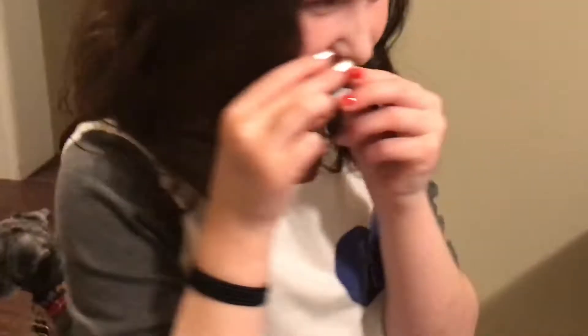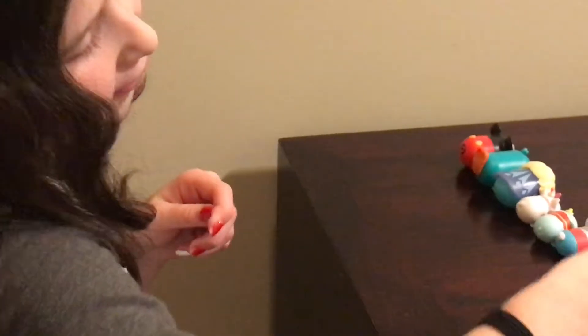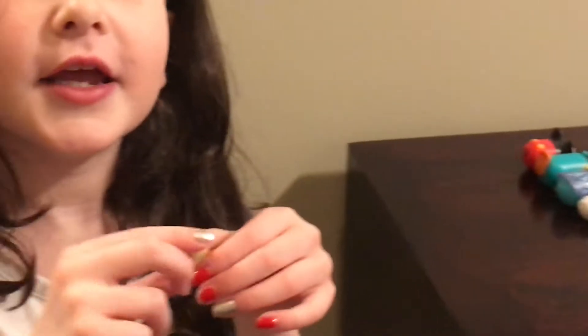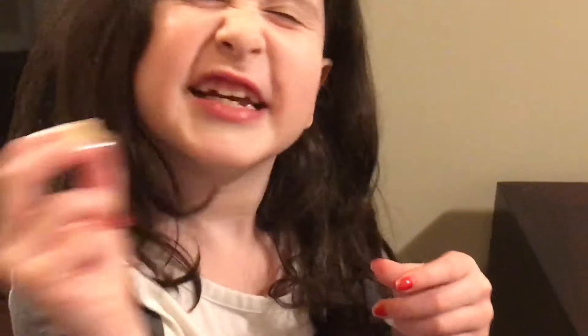This is a doggie and it looks so cute. You can just stack it, and that's what we're going to do after. And this one — two, four. I'll just say chip right now because I don't even remember that one.